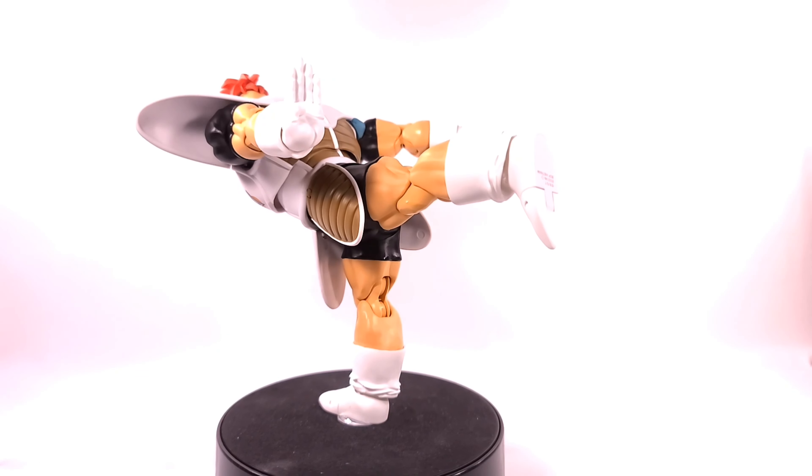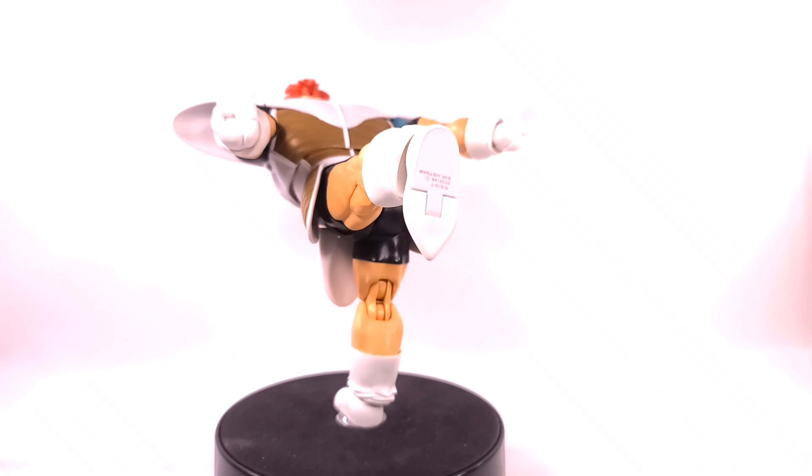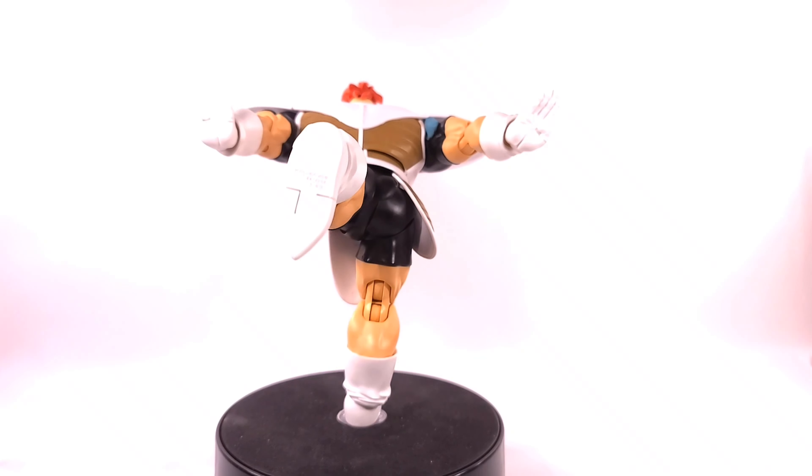Hello everyone, I'm back here again with another toy review — this time on the Dragon Ball Z SH Figuarts Recoome figure.